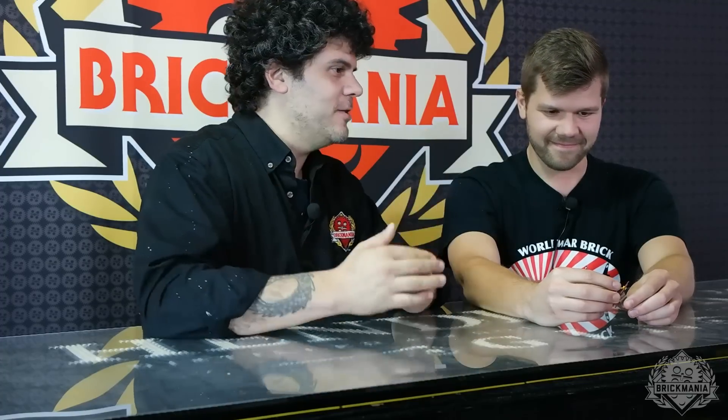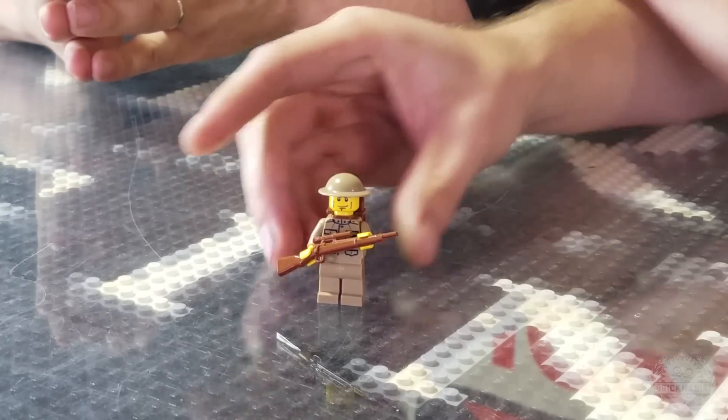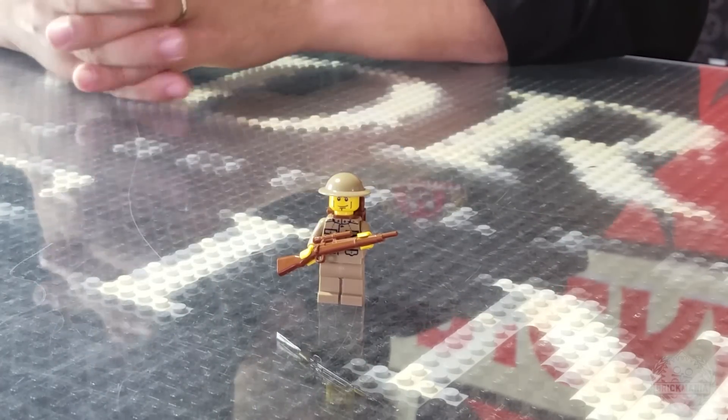We have some exciting news: Will from Brick Arms has told us today that he's going to make us some actual M1903 rifles — World War I rifles. You'll be able to get those first from Brickmania, in this set only. He's cutting the mold, so fingers crossed we don't have any problems and we'll actually be able to deliver those with this kit. They are going to be hand injected — a nice little freebie extra you'll get with this kit.